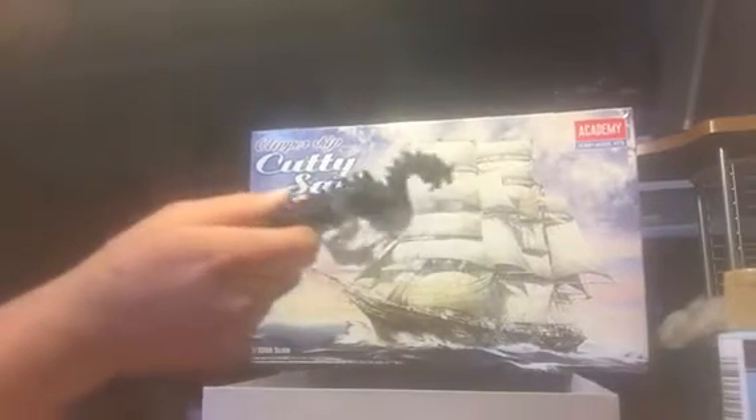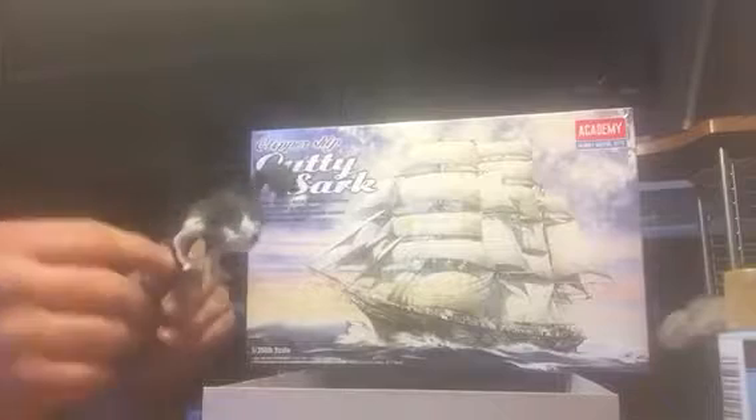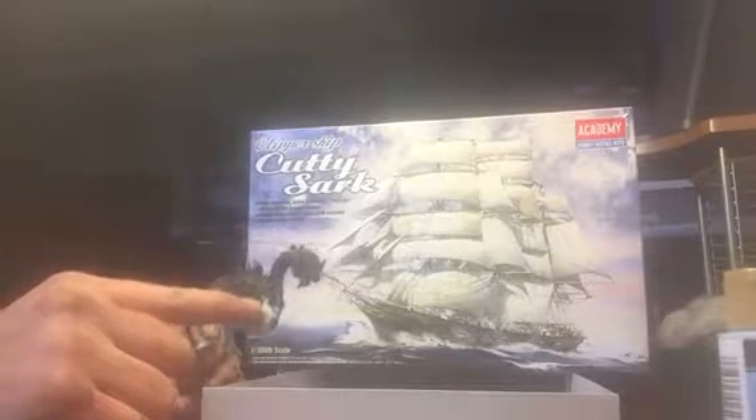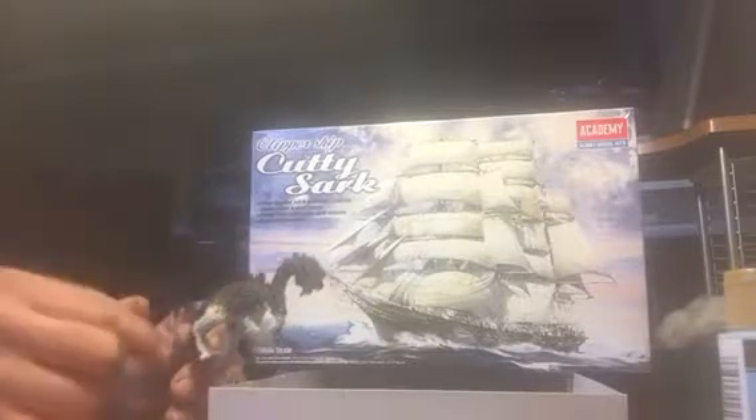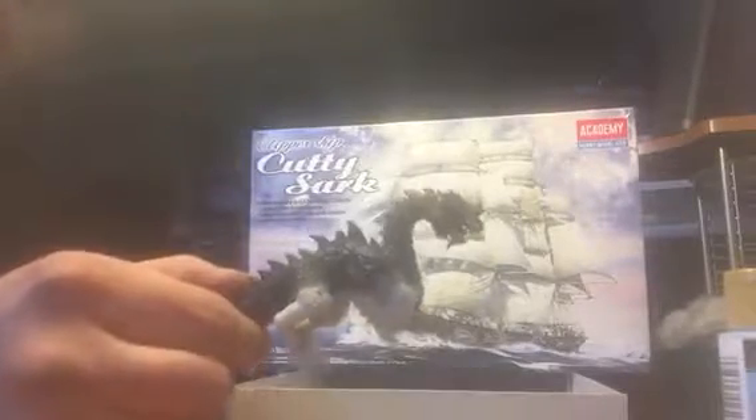I also want to do a diorama. I've got this reaper figure, and since the legs and stuff won't fit right, I figure I'll just cut it and place it in the ocean next to the ship somewhere.